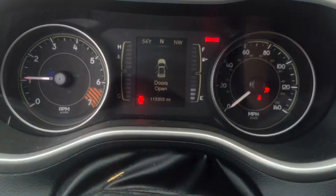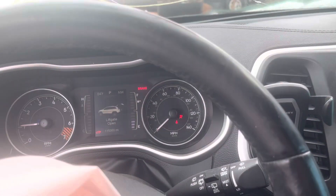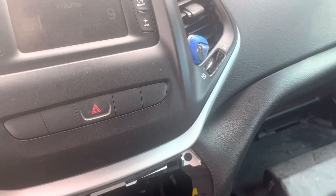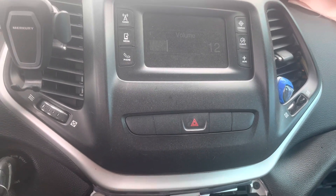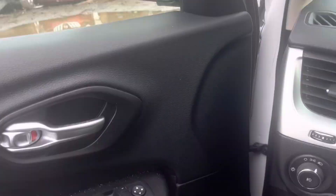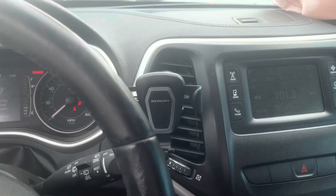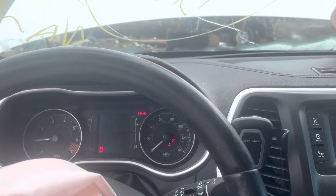The motors work — checking the mileage. I'm gonna move it really quick, but the car doesn't move. The axle is out of it.